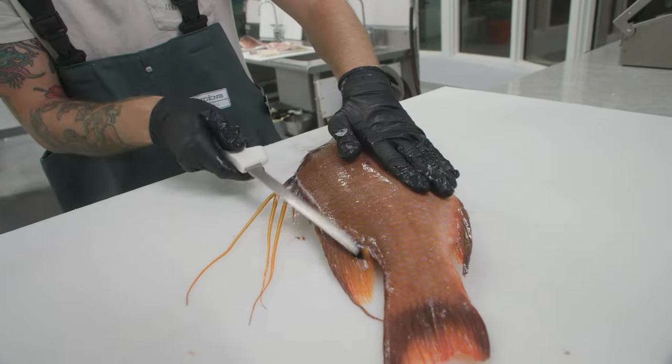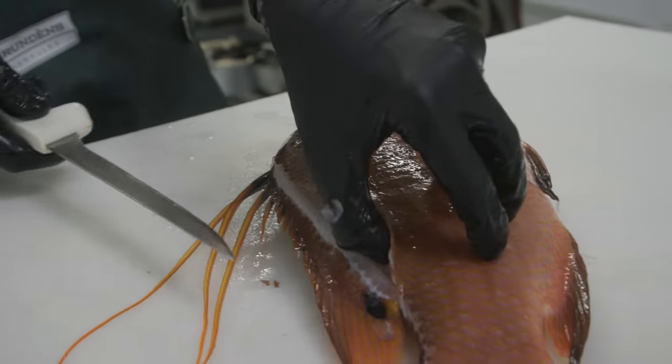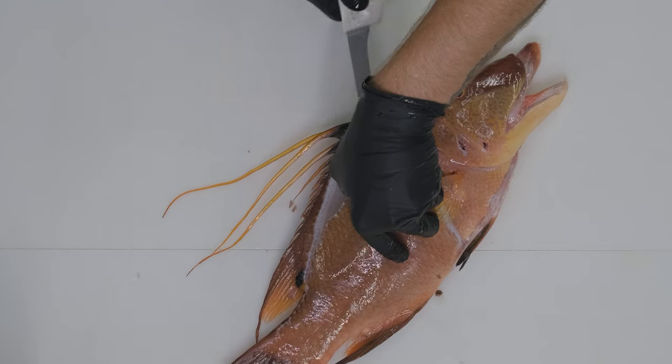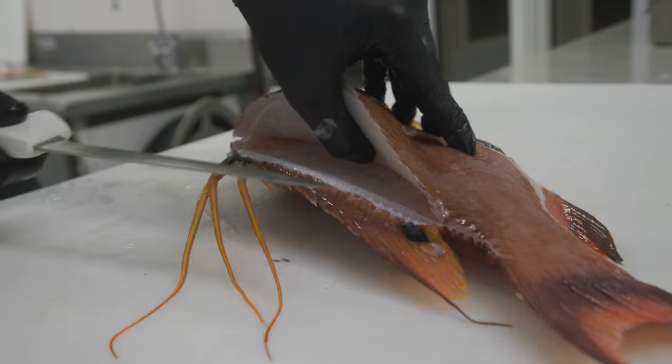Wipe those scales off. Now you can rest your knife right on top of the skeleton and pull towards the head. Make sure your knife is resting on the skeleton gently and just let the skeleton guide your knife. It makes filleting fish super easy when you let that skeleton guide your knife.